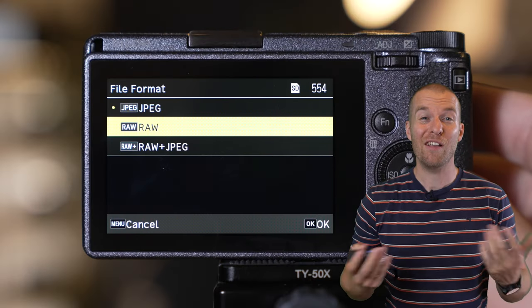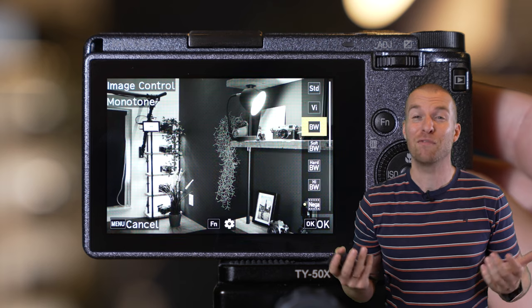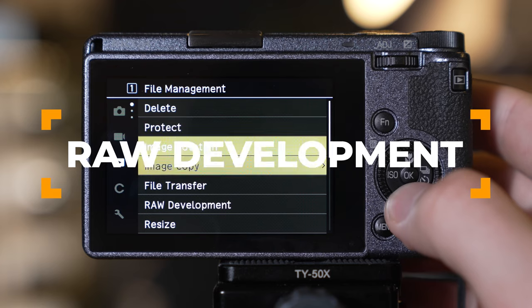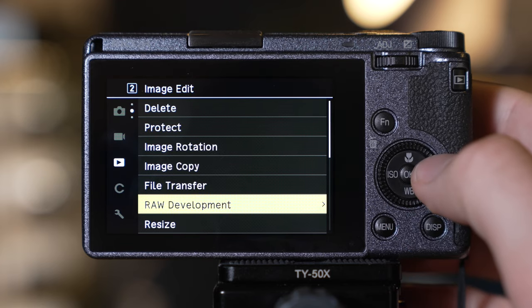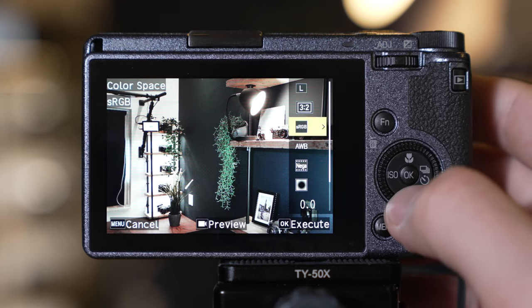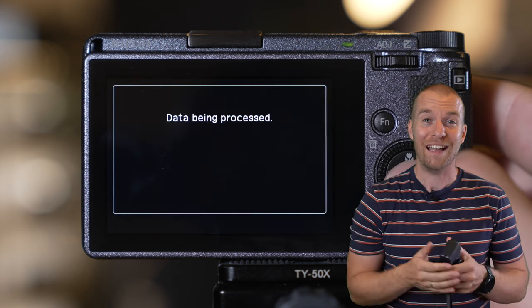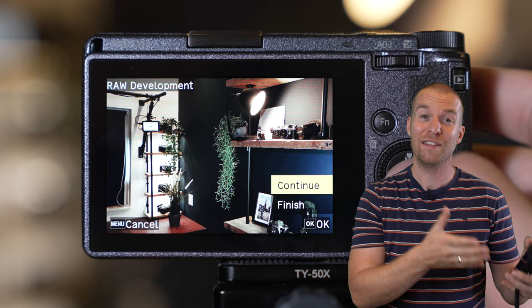Consider shooting RAW plus JPEG. Set your profile to one of the awesome GR presets, like positive or negative film. Your RAWs remain your RAWs for editing, but you also have those sweet JPEGs that are ready to share with your friends. And if you want to try another preset, dive into the menu into RAW development. Here you can tweak your photos and assign different profiles to your RAW files — it will save it as a new JPEG, so you can have the same photo with different presets.